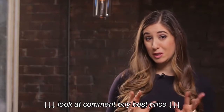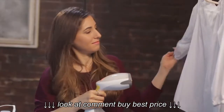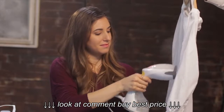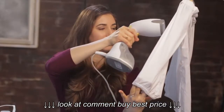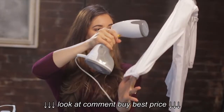Now it's time to get started. Hold your steamer about six inches away from your garment. You want to hold the fabric taut, and I like to work section by section — start with the front of the sleeve, then work to the front panel, the other front sleeve, flip it over, do the back and the back sleeves. Just think about your garment in sections, and run your steamer up and down slowly over each area.